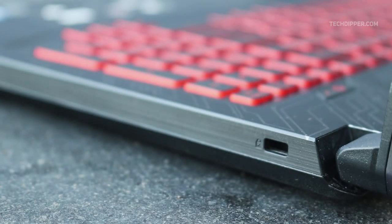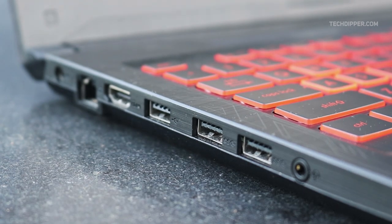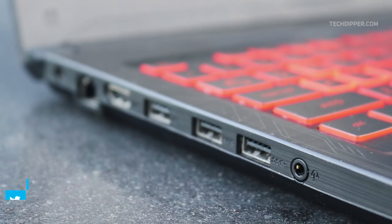The port selection on this laptop is pretty good too. The right-hand side just has a Kensington lock slot. On the left, there are two USB 3.1 ports and one USB 2.0 port, an HDMI port, Ethernet, power, and a 3.5mm standard audio jack. No clue why Asus went with all left-hand side ports. Secondly, there is a good amount of void space inside but Asus couldn't manage to include an SD card slot, which is kind of important for a creative person. This could be a cost-cutting measure, but it is debatable.